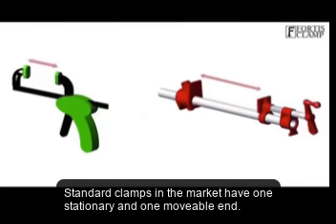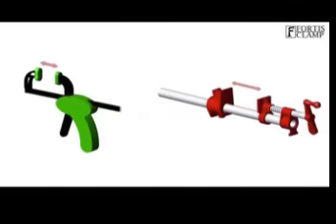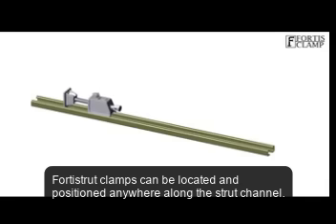Standard clamps in the market have one stationary and one movable end. Forrest's Strut Clamps can be located in any position anywhere along the Strut Channel.